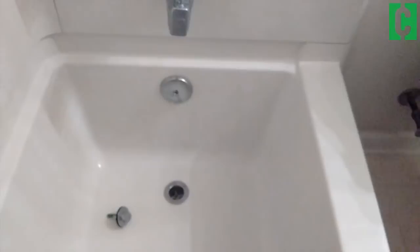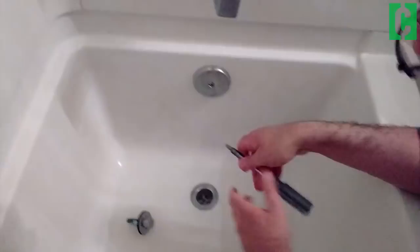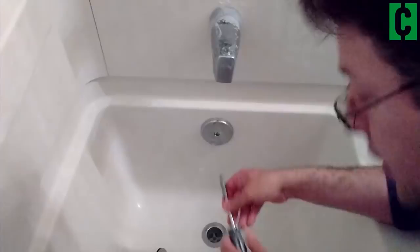If there's any hair or anything, dig your fingers down there and pull it up and out. Once you've done that, you want to access this area here, which is going to give you access to the pipe that you're actually going to snake. Just take your screwdriver and open this up.